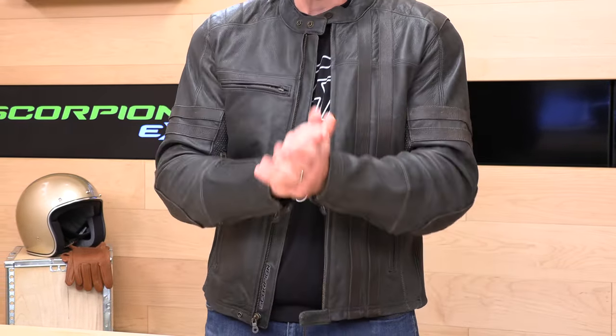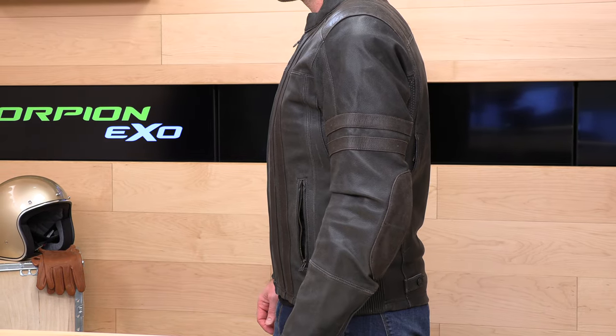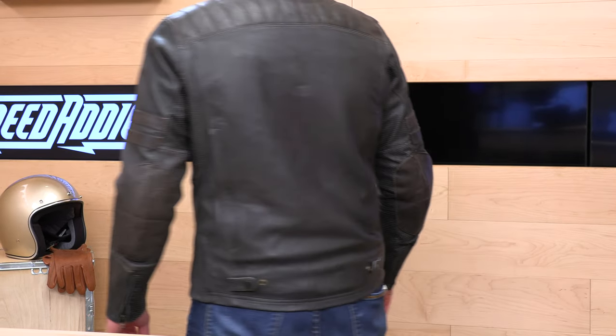When it comes to fit — the most important part of most of our videos — how does it fit and how should we order? You're going to see sizes small all the way up to 3XL in the 1909 jacket. I have a size large on. I'm a 44-inch chest, 6'2", 220 pounds, so I usually fall right between large and extra large with Scorpion jackets.